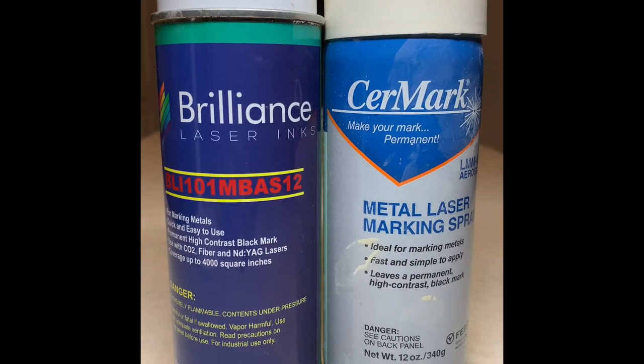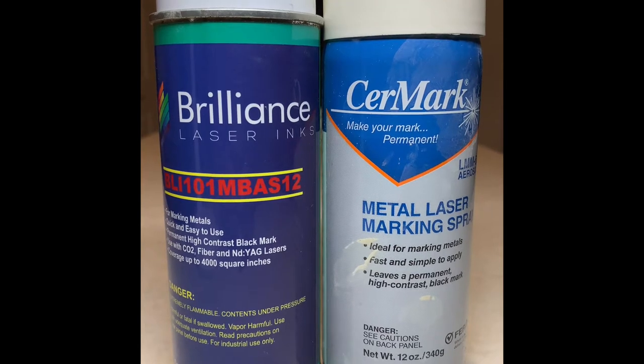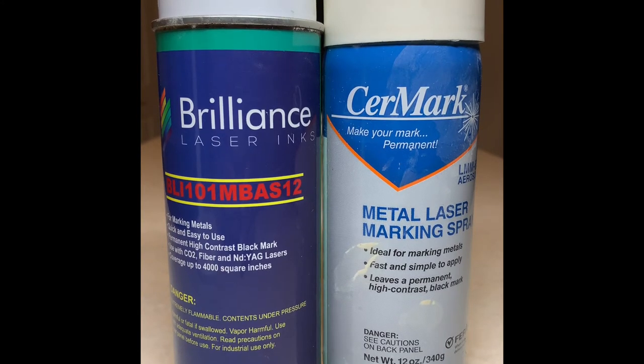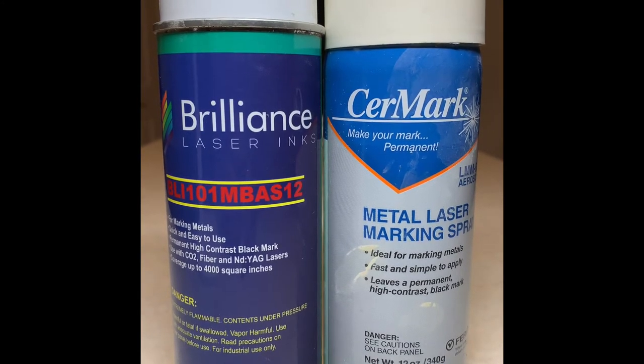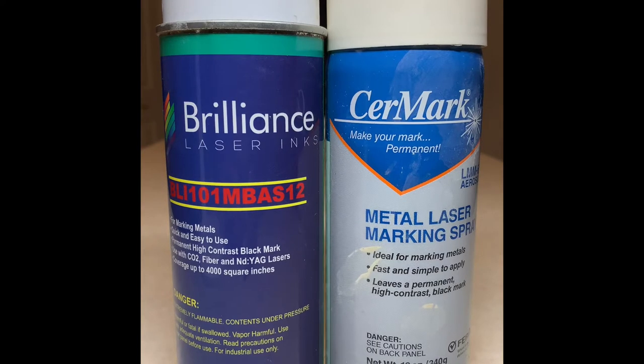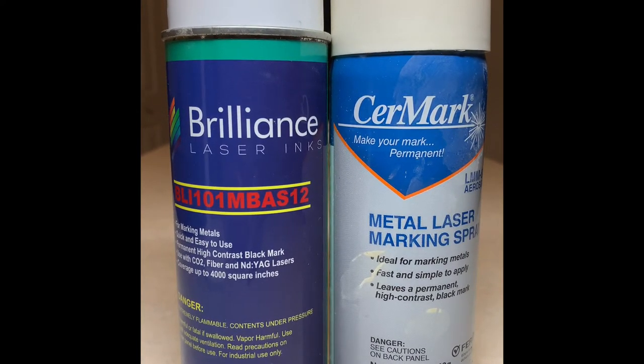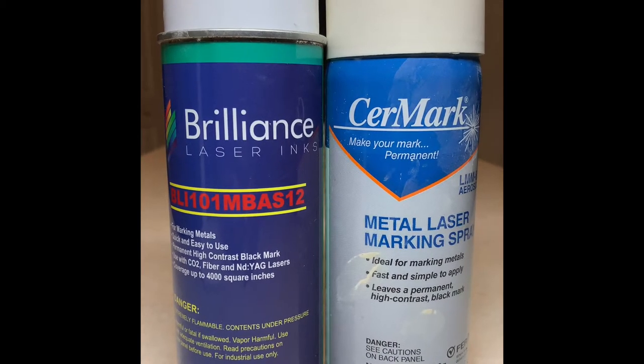Hey good people, this is Sherry. Do you ever wonder what's the difference between Brilliance laser mark, laser ink, and Cermark metal laser marking spray? Well, I'm doing a test today and I'm going to show you whether there is a difference or not. Stay tuned.